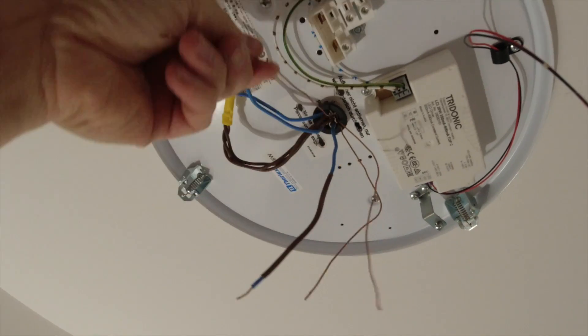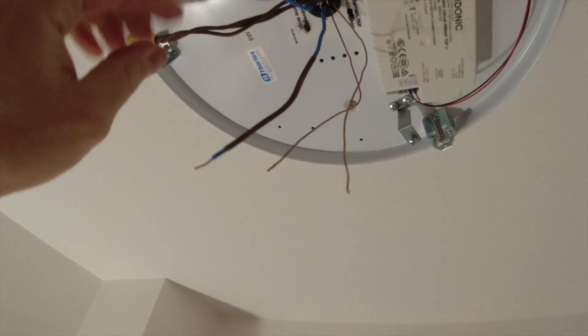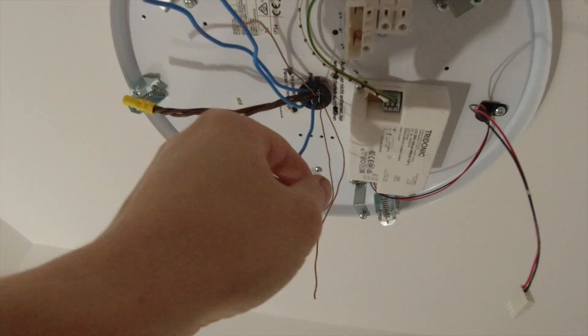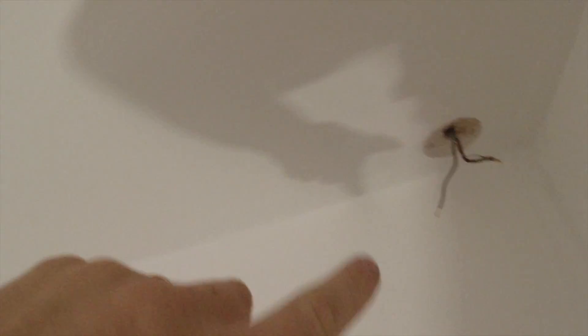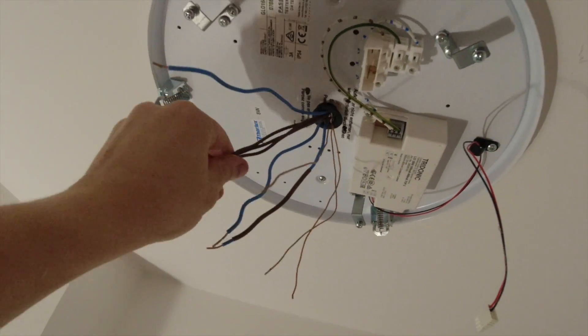That one there and then the brown - I will snip it out of there and put it in where it goes. We'll just be left with two cables here: feed in, feed out, neutral in, neutral out, earth in, earth out. The switch wire will be gone. If I can pull it out I will - if not, I'll snip it and leave it above the ceiling; it won't be live, it won't be doing anything.